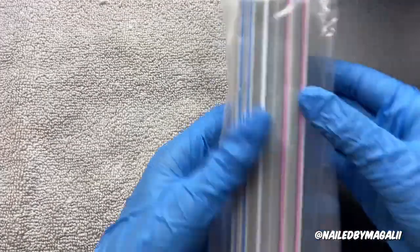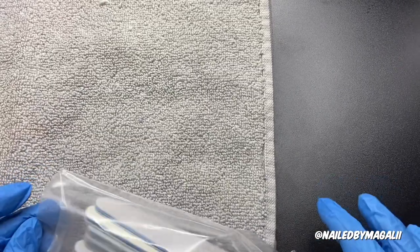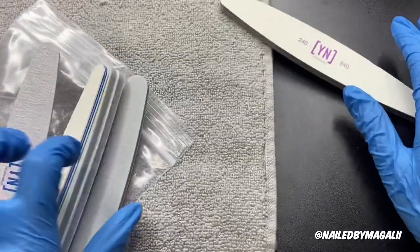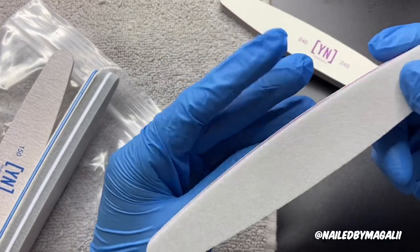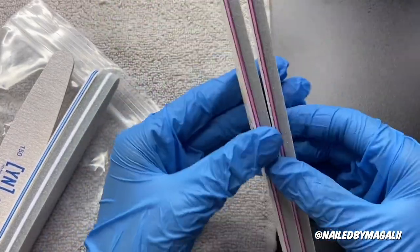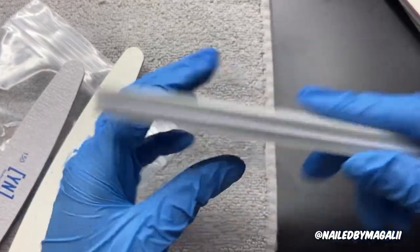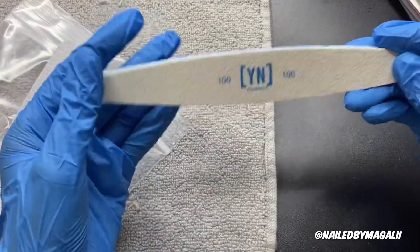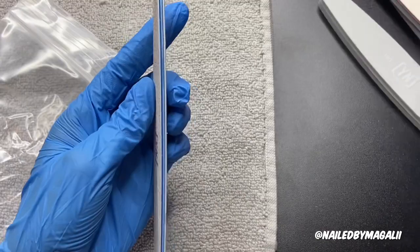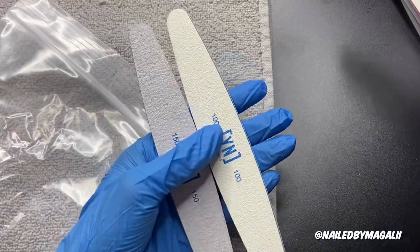It comes with files. I'm honestly not very excited about the files just because they look pretty thick. There's a 240-240, which is a really fine grit — you can see it's not even rough at all. Then a 180-180, and also like a little buffer. I think this is the file and this is the buffing part, so it's two-in-one. There's also a 100-100 grit file, which I could probably use, and a 150-150. I really prefer my 80-over-80 grit because I like my shape to be super sharp.